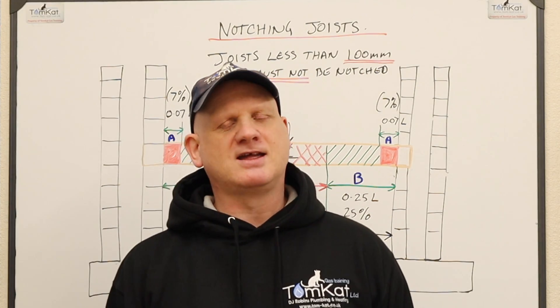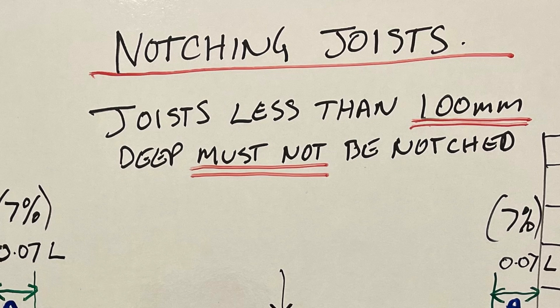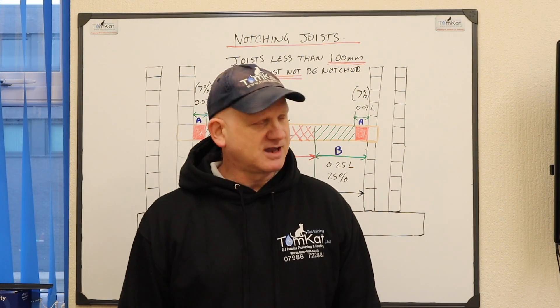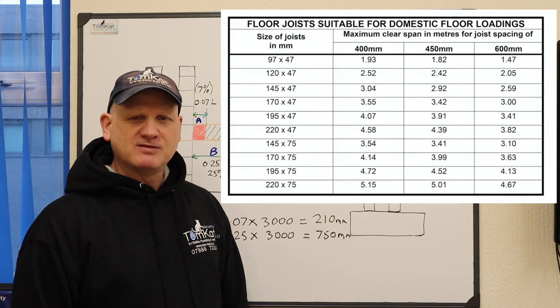The first thing we need to look at is whether the joist is able to be notched or drilled. Joists less than 100 millimeters deep must not be notched — if they're less than 100mm you can't notch them. Now what about the length?